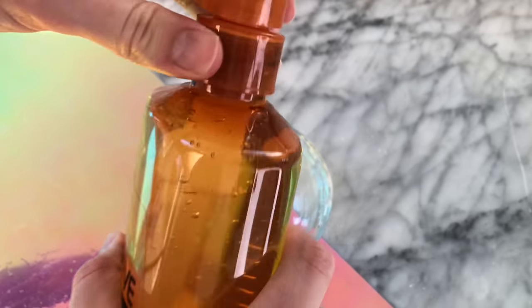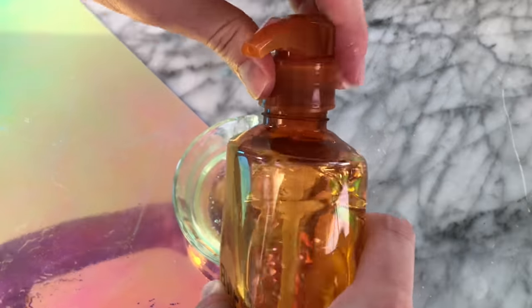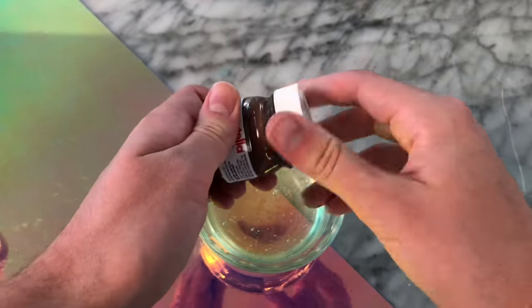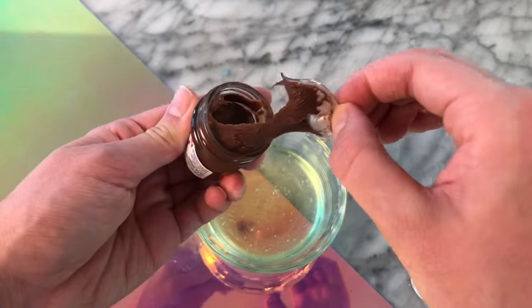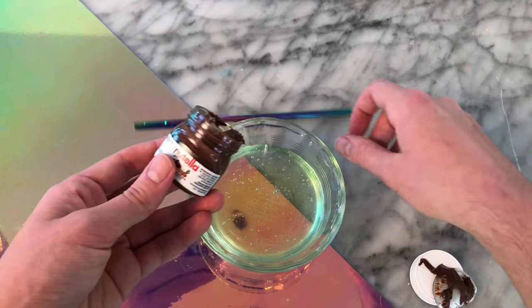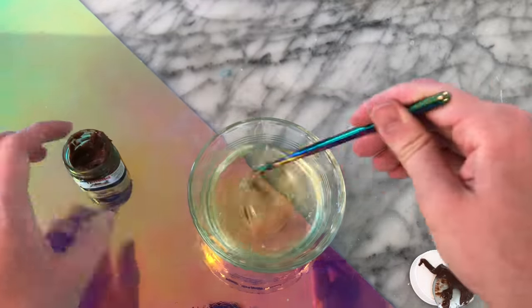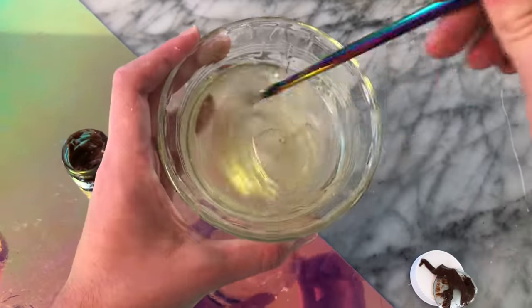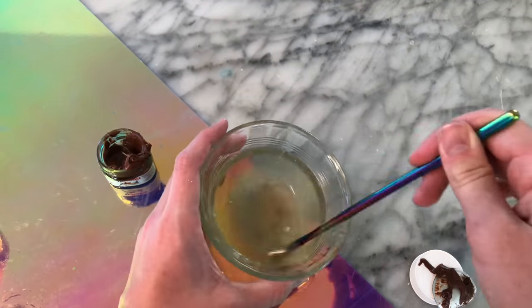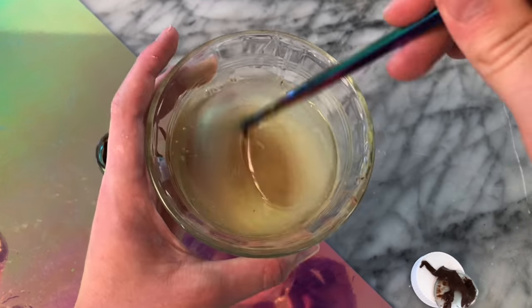The next slime recipe calls for this L'Oreal shampoo that I'd never seen before, so I had to go to Target to get it. The shampoo was kind of clear but had a little bit of a yellow hint. For this recipe, we're apparently supposed to add in a little bit of Nutella. Nutella has an ingredient called palm oil. We're not supposed to add in a ton because apparently if we add too much, it's going to affect the slime and it will actually melt because of the sugar contents. We add a little and mix it until it has become fully cloudy.